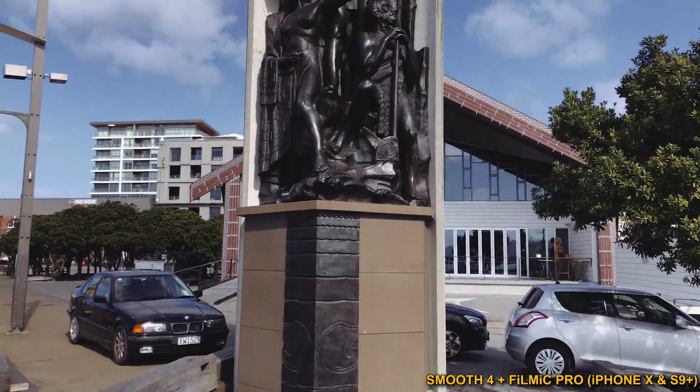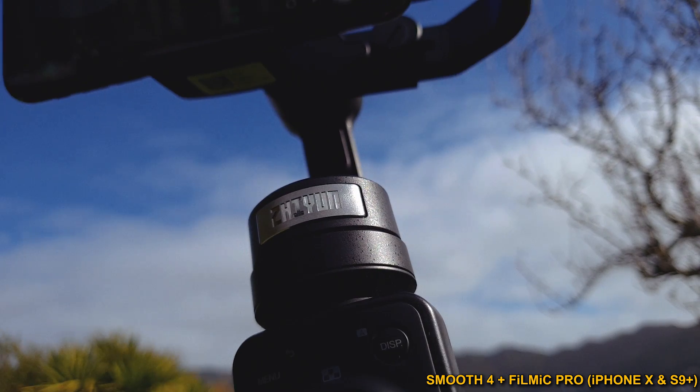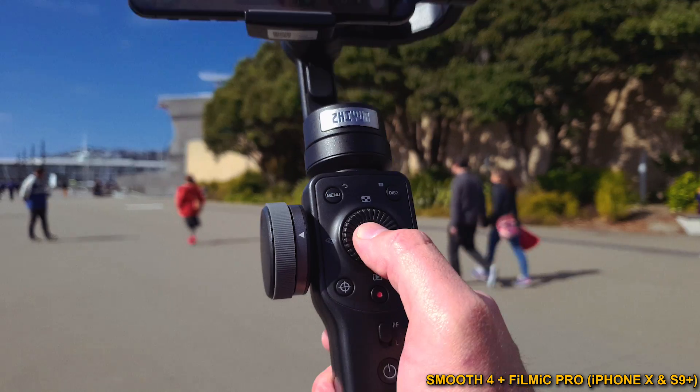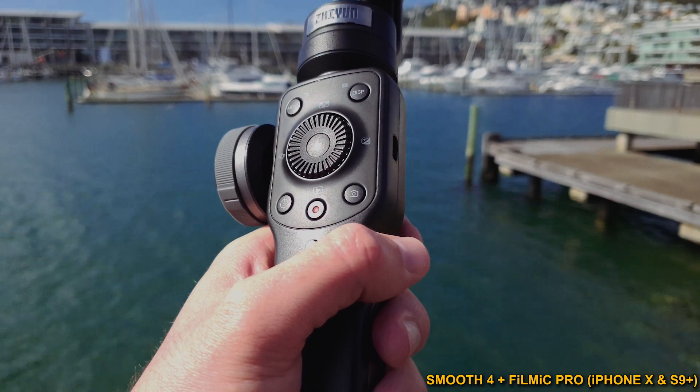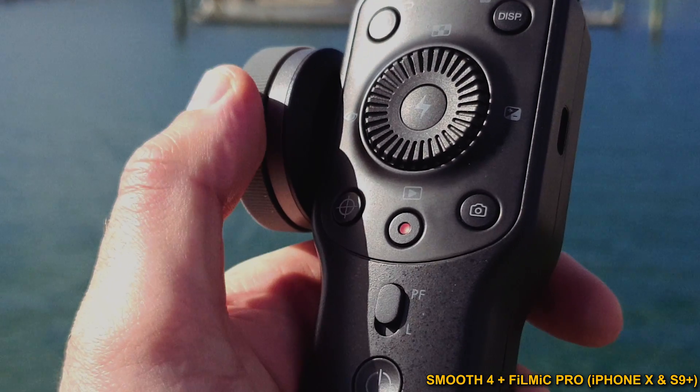In this tutorial, I'm really excited to introduce you to Filmic Pro's best-in-class support for the Zhiyun Smooth 4 on both Android and iOS, which gives you unprecedented control over your shooting experience directly from the gimbal and is the most feature-rich integration yet for Filmic Pro and certainly the most tactile.